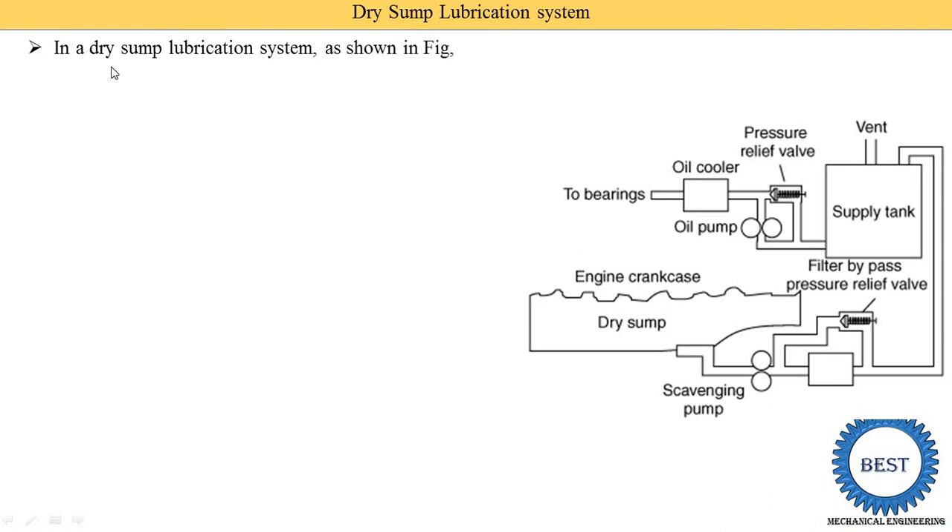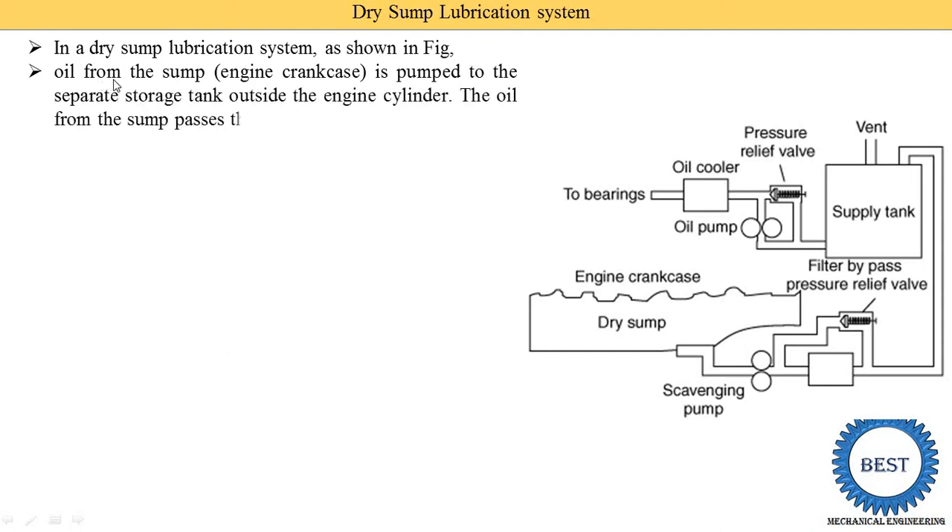In a dry sump lubrication system, as shown in this figure, the oil from the sump — meaning the engine crankcase — is pumped to a separate storage tank. So first the oil is stored in the engine crankcase and is then supplied to this supply tank, also known as the separate storage tank. This storage tank is located outside the engine cylinder.